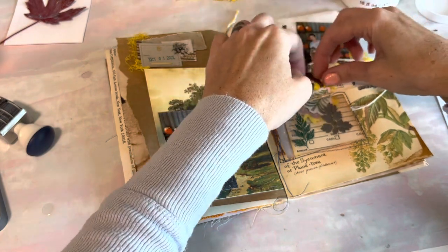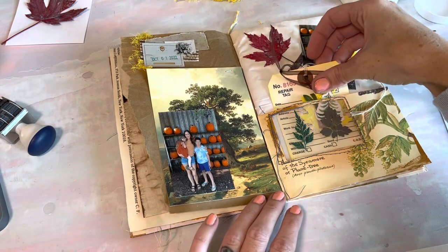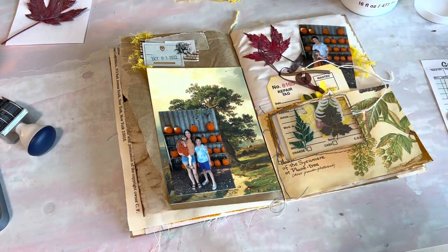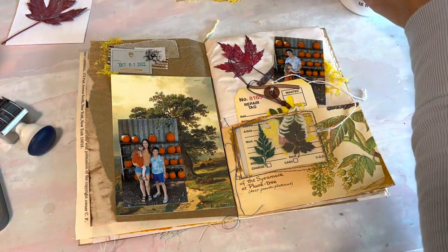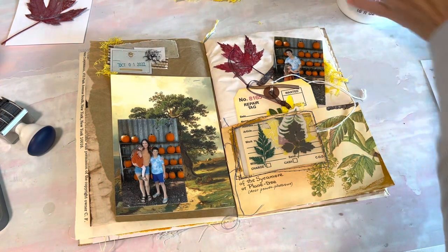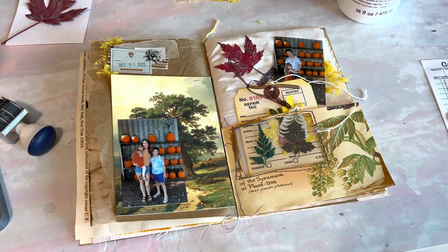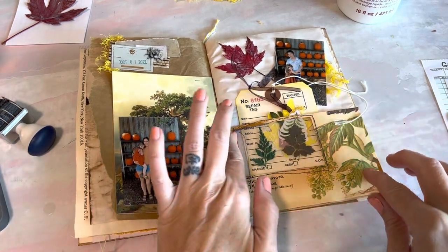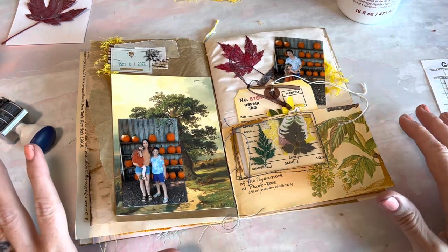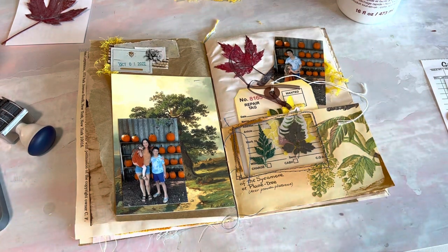I think that worked out really well. It's definitely not exactly how I pictured it, but I like how it turned out. I hope this inspired you in some way to do personal journaling or creative journaling — whatever you like. Just know that you can keep it as simple as you want and put as much time into it as you need. Doing this is so therapeutic and it's so nice to look back on. I appreciate your support and I will talk to you later, bye guys!